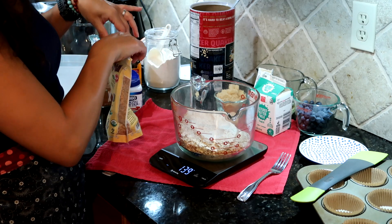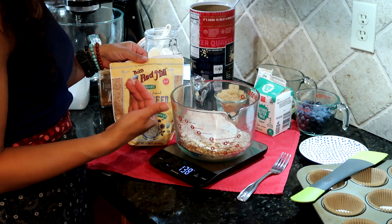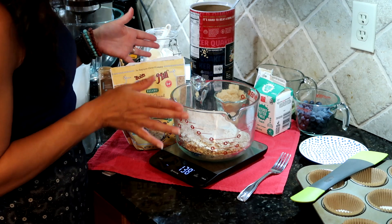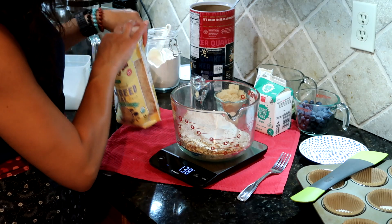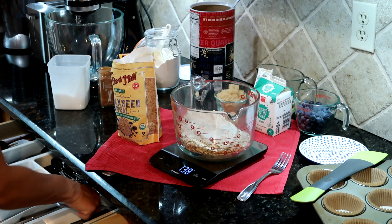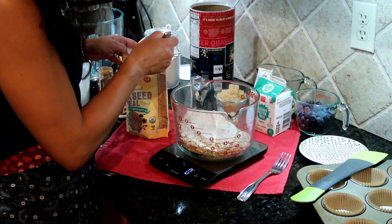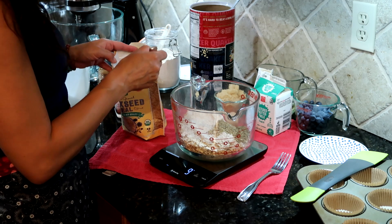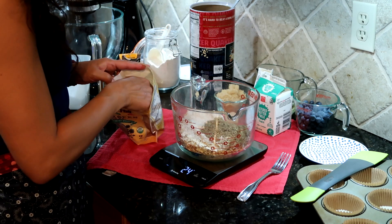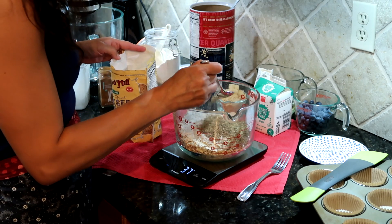Some ground flaxseed. You can get ground flaxseed meal, or you can get whole flaxseed and grind it in a coffee grinder. A blender or a food processor will work, although a coffee grinder is usually going to work the best. This works out to 40 grams or about a third of a cup of ground flaxseed. If flaxseed isn't already ground, your body doesn't really absorb the nutrients from it.